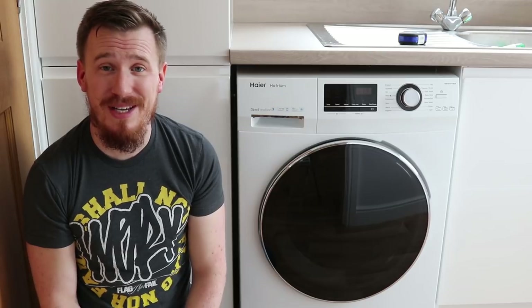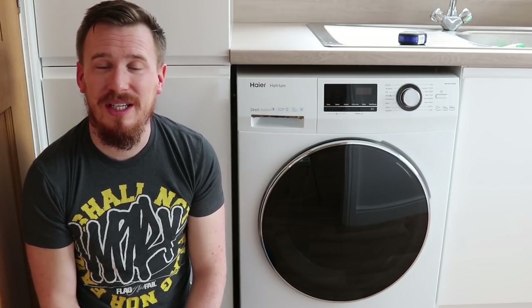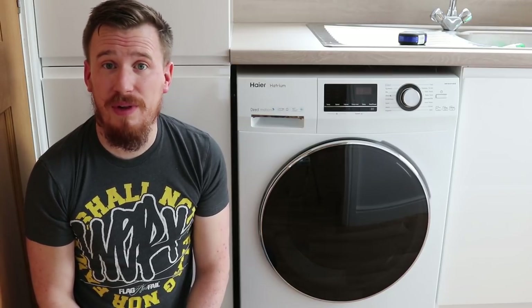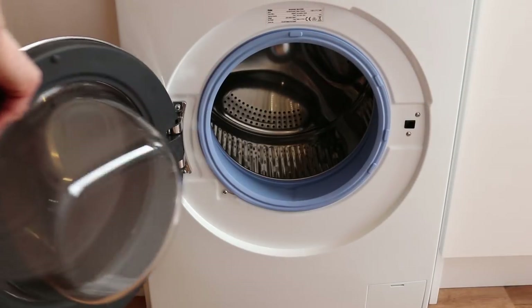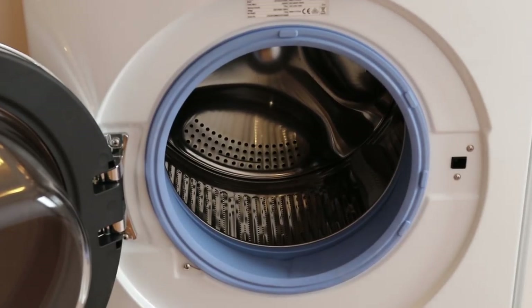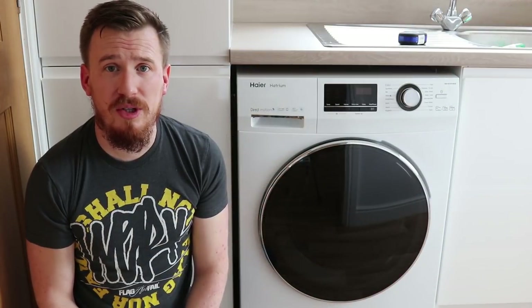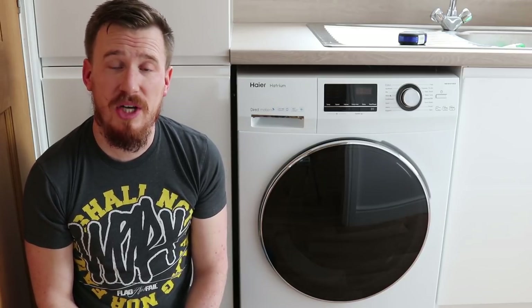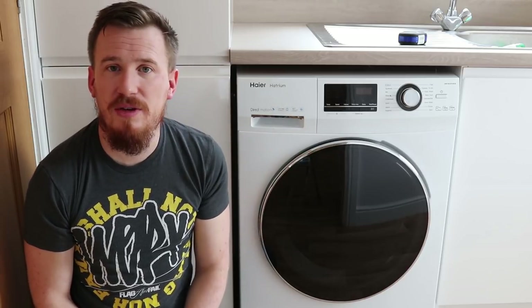I was very impressed that it would cost less than £20 in electricity. Another great feature Haier provide is a child proof lock. When it comes to families, the great thing is this is a 10 kilo washing machine so you can put plenty of laundry in there. But sometimes larger families, especially with younger children, don't want the door being opened. So Haier have provided a child proof lock which is easily activated by a two button press.